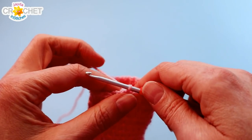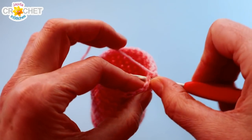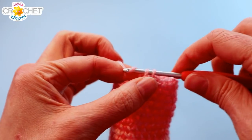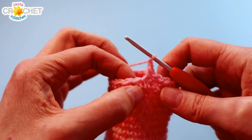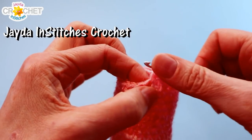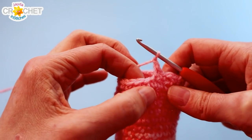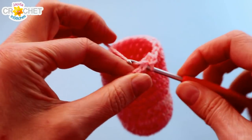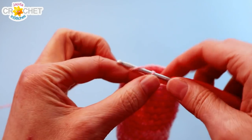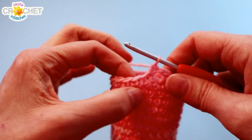We're going to add a drawstring row now — this is an eyelet row for our drawstring. Chain one and single crochet into the same stitch. Then single crochet into the next stitch, chain one, and skip a stitch. Repeat: single crochet into the next two stitches, chain one, skip the next stitch. Single crochet into the next two stitches, chain one, skip one — repeat that all the way around. You'll have done it eight times in total, and I'll hook up with you when we get back to the beginning.